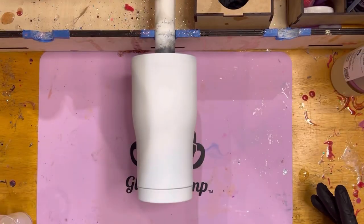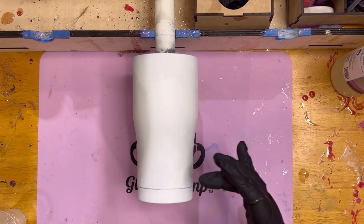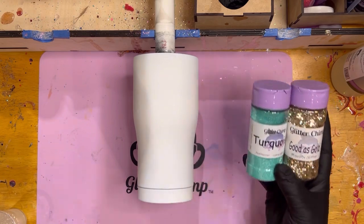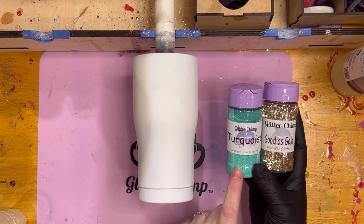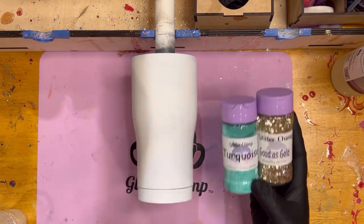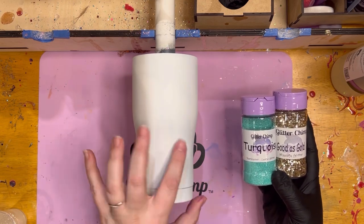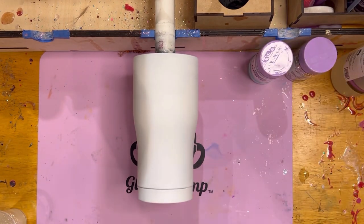We're getting started now on the first installment of National Crafting Month. We're going to be making a cup, going back to the basics, using turquoise pearlescent coarse glitter and Good As Gold. Turquoise is going on the top, Good As Gold is going on the bottom, and to finish this tumbler off I'm going to do leopard print vinyl just across the bottom to give it little spots — make it something a little funky.